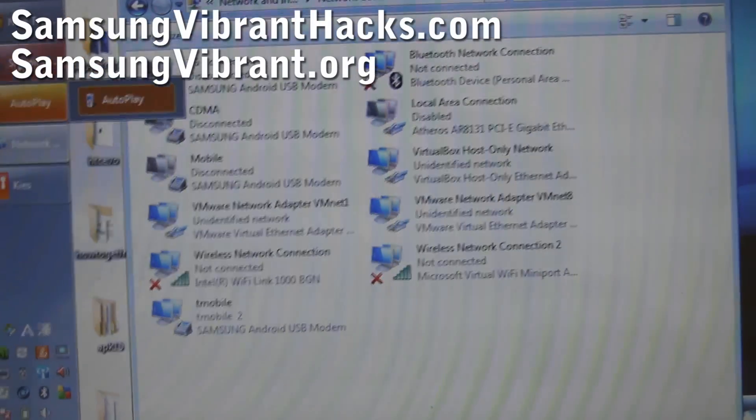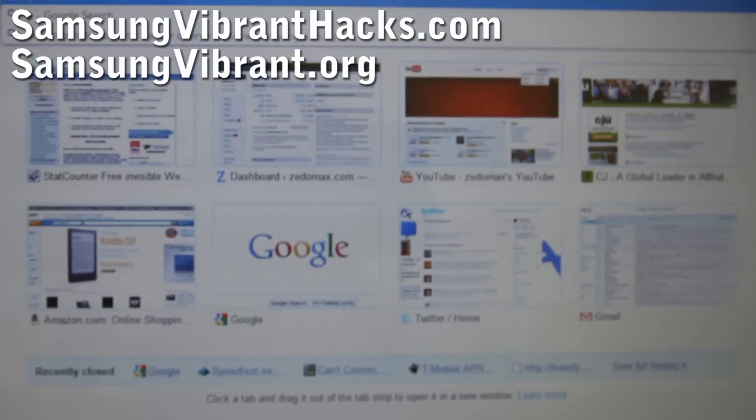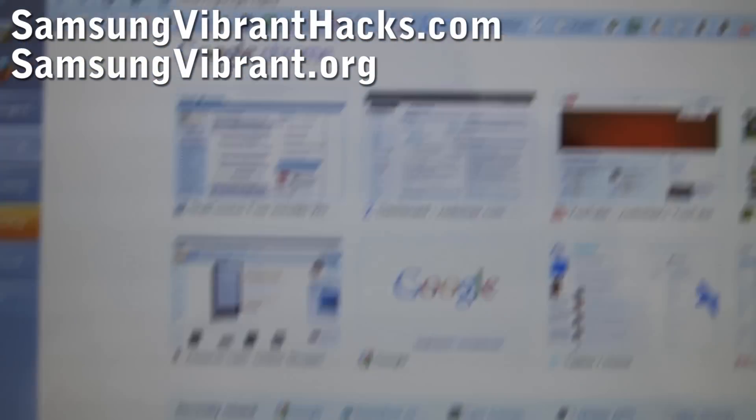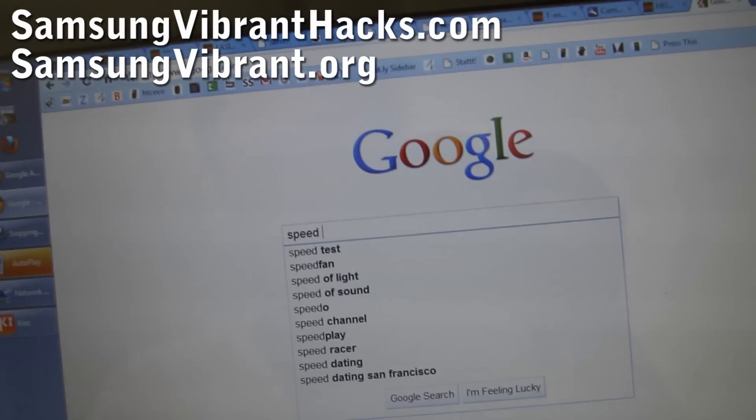Now we'll go to the internet and type Google, and we've got internet — tethering on T-Mobile 3G.